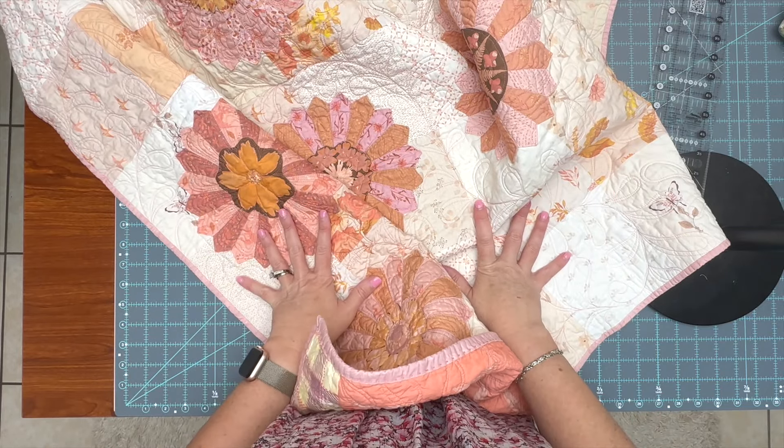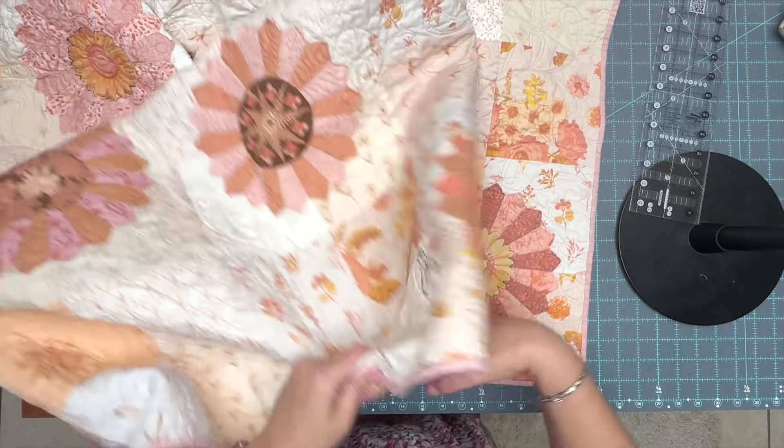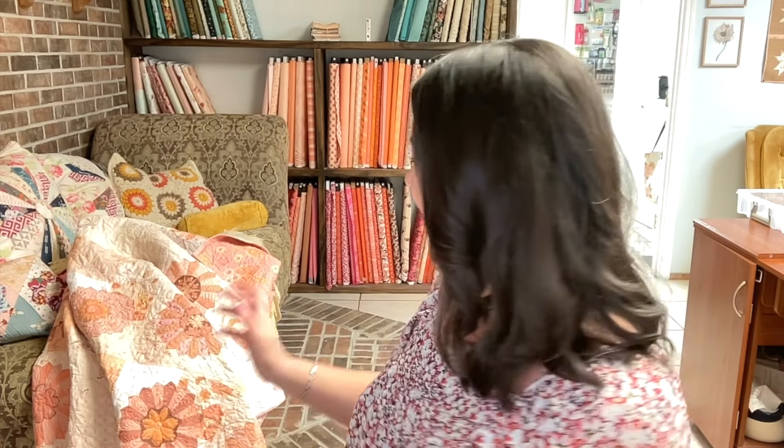This is a 60 by 72 inch quilt with Warm and Natural batting, which is creating that really nice drape. It was a really fun quilt to make. Dresdens take a long time — I spent all winter on this quilt and then all spring quilting it up, so it was a very long endeavor. But I really love having those quilts; it's so pretty and I love how pink it is.